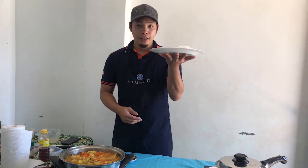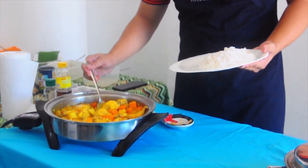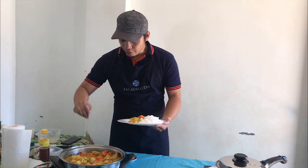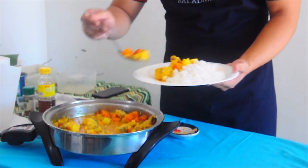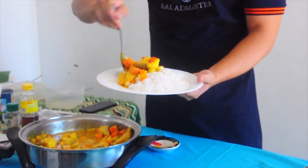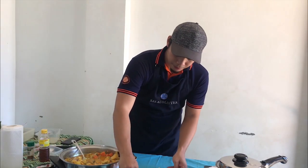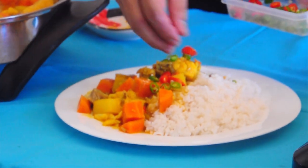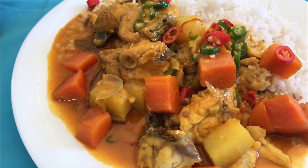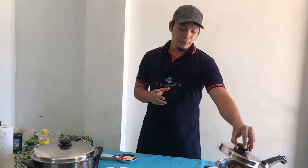Let's plate our food now. I have a plate here with rice already — for me, curry is best eaten with rice. Let's get a nice piece of fish and place it beside the rice. Add some vegetables on the side and of course a generous amount of our sauce. To make it look more intense, let's also add some chili — red and green. There you have it — our fish curry!